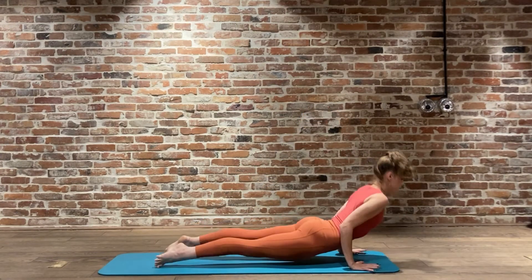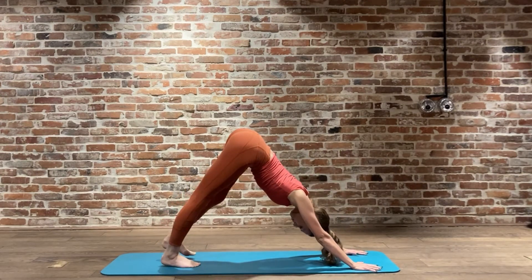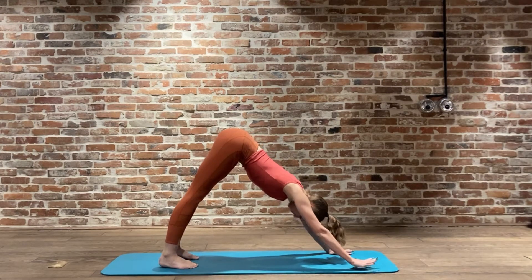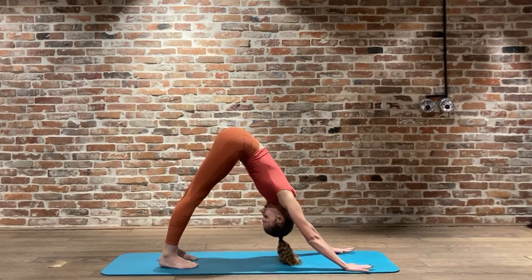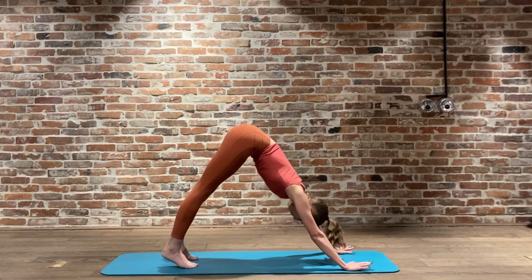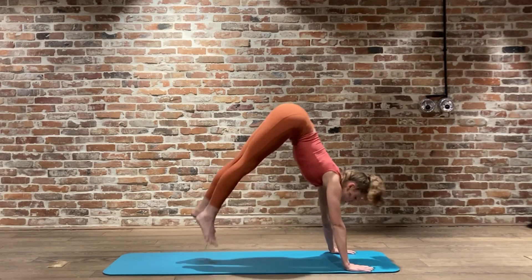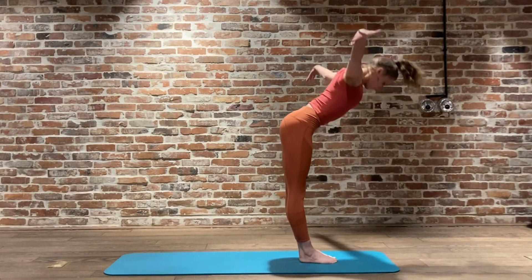Exhale, jumping or stepping back, inhale upward facing dog, exhale downward facing dog. Breathing - exhale, press the palms away from the heels, connect through that core. You want to pull the Mula Bandha in nice and deep there. On the next inhale we're going to jump or step the feet forward. Inhale reaching the chest forward, exhale to bend, and inhale coming back to standing. Surya Namaskara A complete - coming up now.